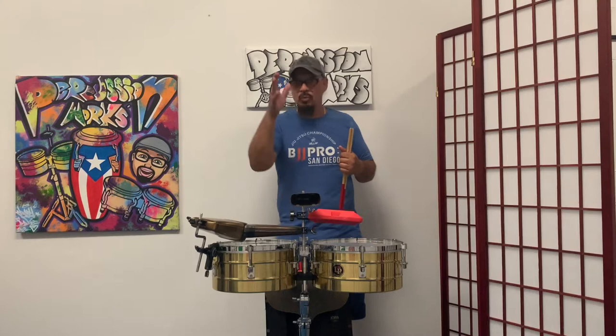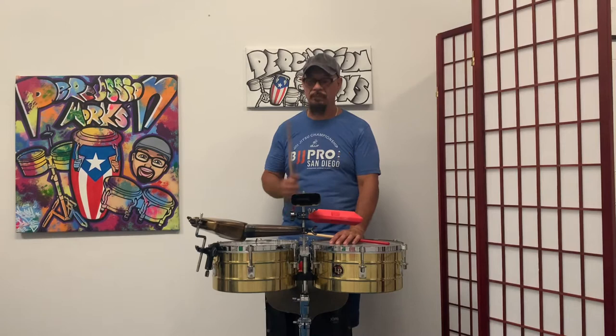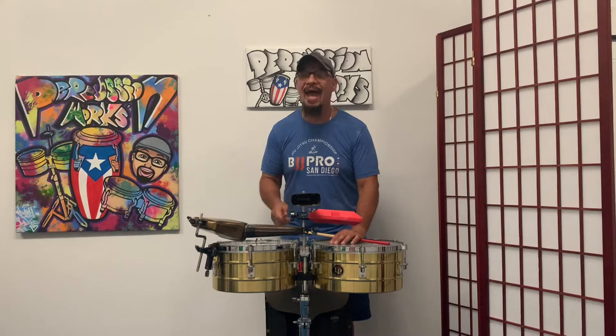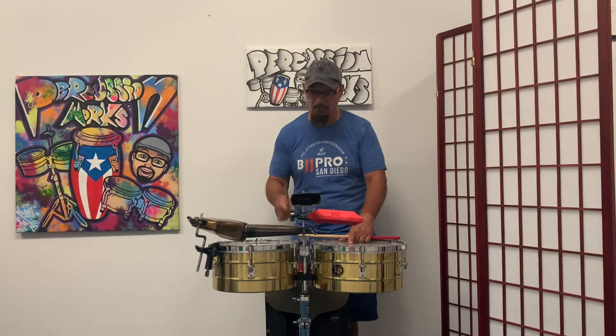Here's the pattern again, and I'm counting it. First measure: one, two, three and four and — counting in eighth notes: one and two and three and four and. That's the first measure. Now the second measure — you don't play the one. Here's the first measure: one, two, three and four and. That's all the bell pattern is. Now I'm going to play it so you can hear it without me counting.